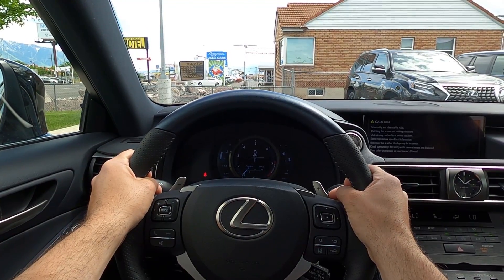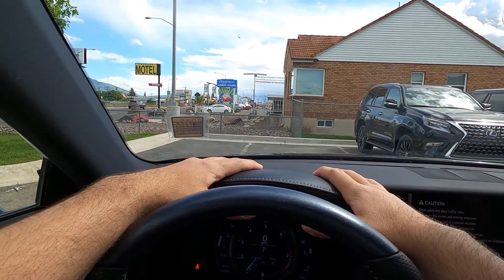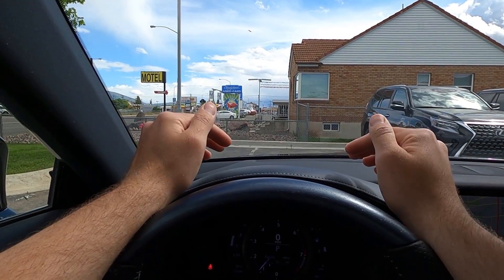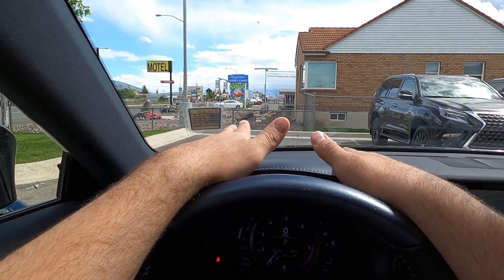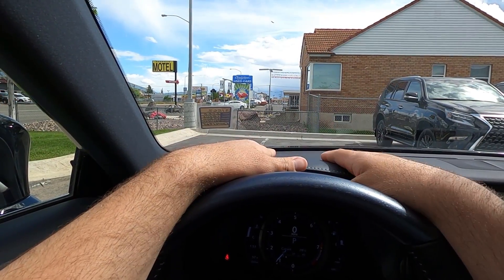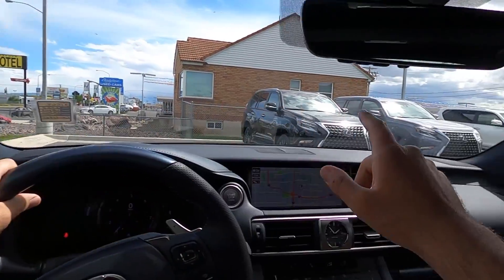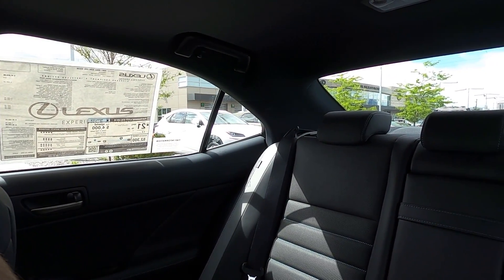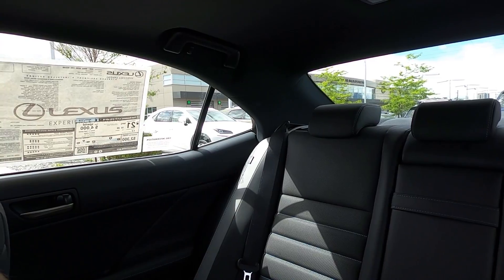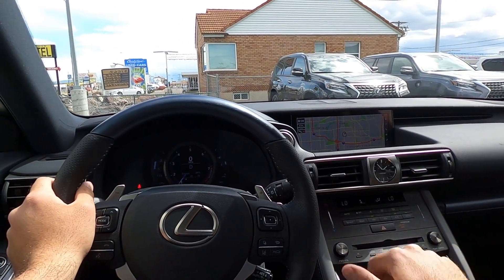Let's talk about visibility here in the IS 300 before we set off. Visibility over the hood is really easy — it just slopes down, and up here they continue the stitching and the soft touch leather. You've got visibility through both mirrors — remember, it does have blind spot monitoring — and here's the visibility all throughout the rear of the IS 300. Overall, for a sedan of this size, visibility is solid.